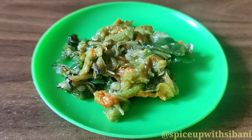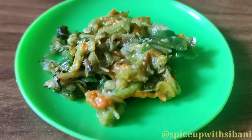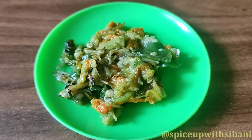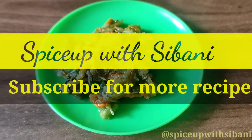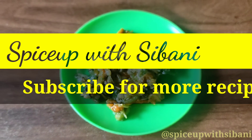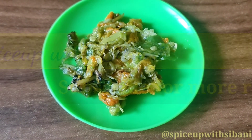Now the chutney is ready and it's very yummy to have with rice. Thank you for watching my recipe. If you like it, please give a comment. If you are new to my channel, subscribe and also press the bell icon to get alerts of my new recipes. Thank you. Happy cooking!